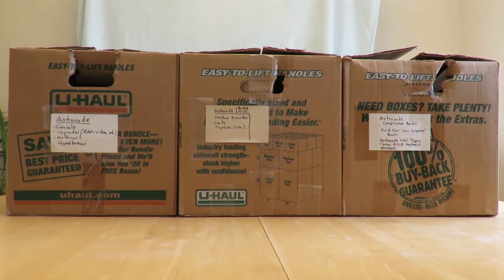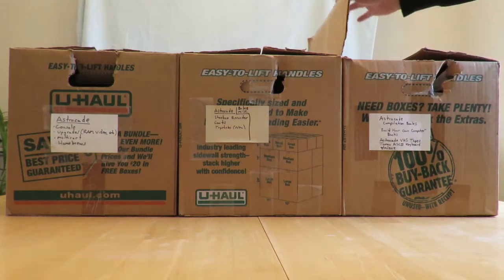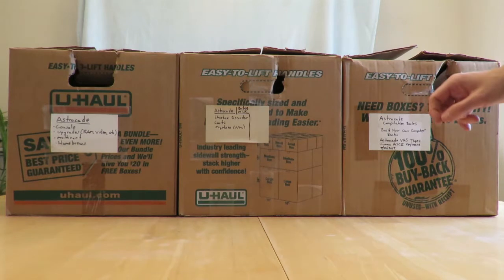We'll go through one box at a time, and I'm not sure if I'm going to be opening all the boxes, but we'll get through these even if it takes more than one video. I'm trying to do at least one video a week. I think since last Saturday I've uploaded three videos, so that's pretty good.